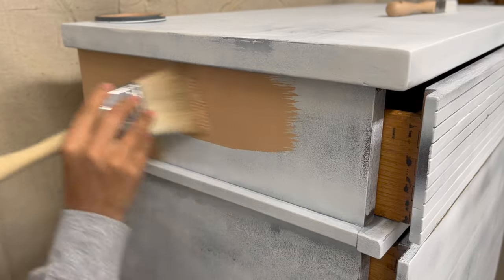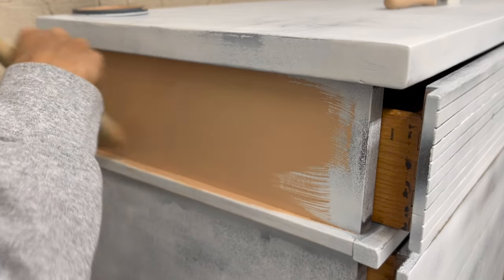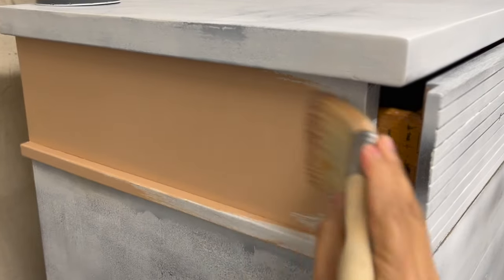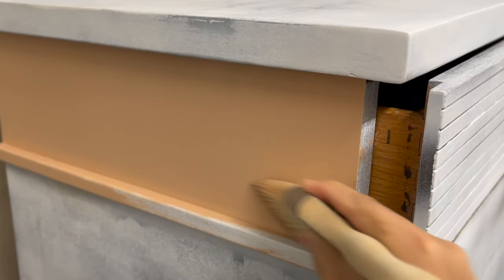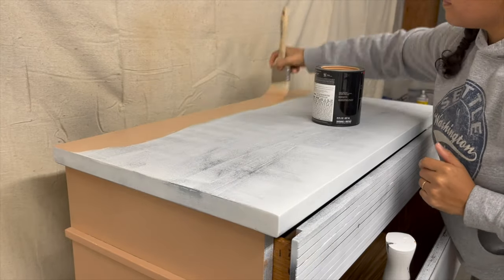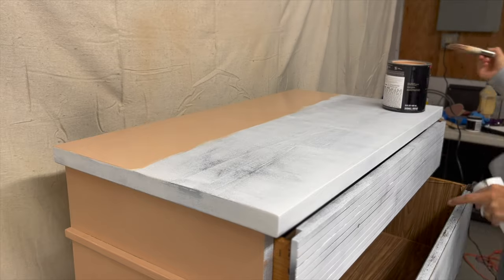Here I'm using my zebra brush — I like it because it's pretty big and they last a long time. When I bring you products I'm bringing you products that are going to last. I don't like to promote things just for the sake of it — I don't like to spend an unreasonable amount of money on products. This company does a really good job producing things that are worth your money. I'm using two of the brushes, and all the products I use for this makeover will be down in the description box below.